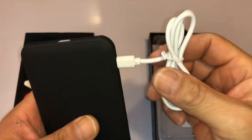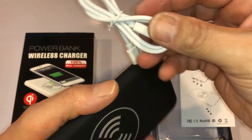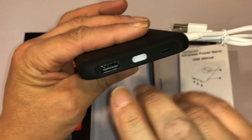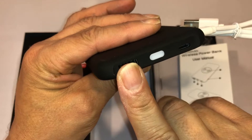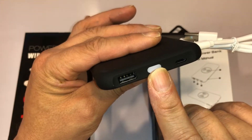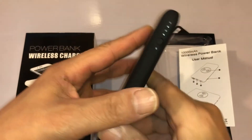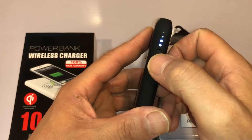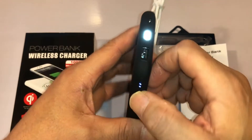This is the connection to charge it — that's a lightning connection and a USB connection. These are the output power ports. And this is an LED flashlight. This is the button for the LED indicator showing power level. It comes with a little bit of power already — and look at that flashlight!